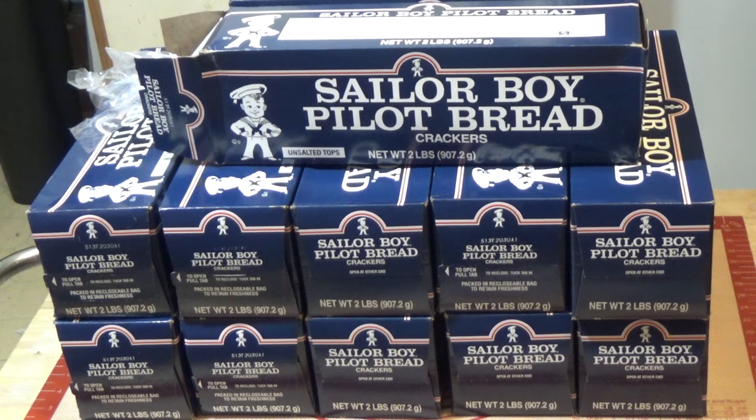I bought a case of them off Amazon. They're not cheap, but I think it's cheaper to buy them this way. One of the freeze-dried wholesale suppliers that sells cans does have a Pilot Bread in a tin, but I think they're a lot more expensive per cracker than these are. I really highly recommend these. I'll put a link to the crackers on Amazon — that'll be an affiliate link, and if you order using that link it helps me out, pennies on the dollar. I'll put a link to one of my videos where I use these. See you in the next video.